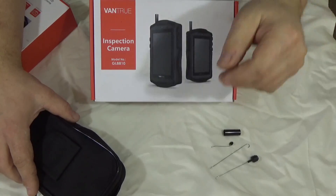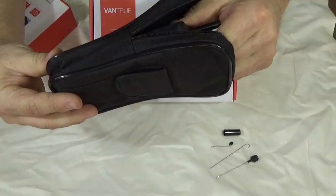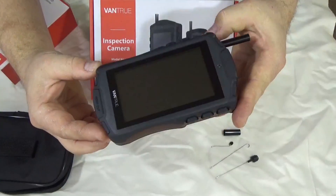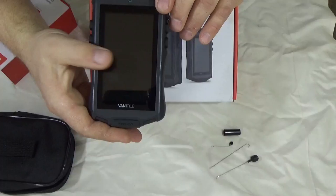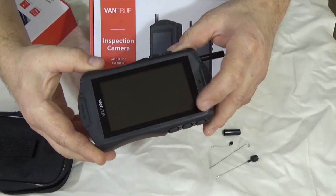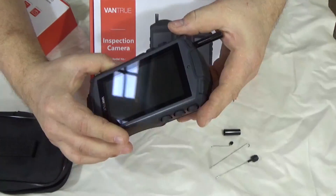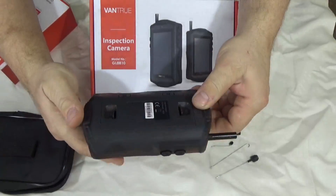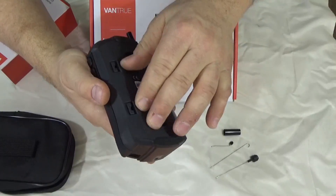First we have the Vantrue GL8810 inspection camera. It comes in a very nice carrying case and it's a self-contained unit — you can carry it around and use it virtually anywhere. It features a 4.3-inch color screen built right in, digital zoom at 1.5x and 2.0x, an 8mm probe, and a 640x480 color display. It's powered by four AA batteries in the back.